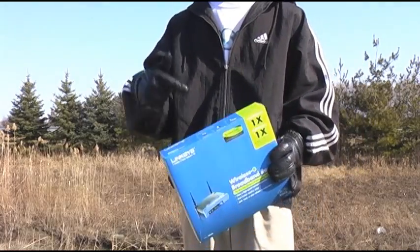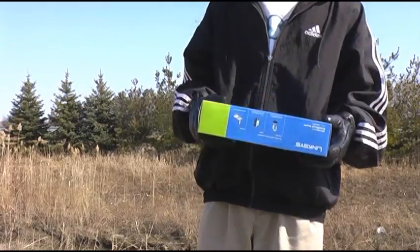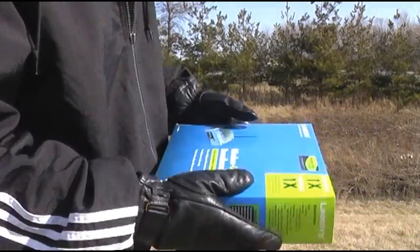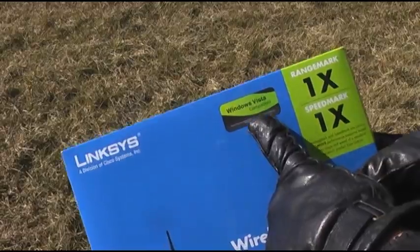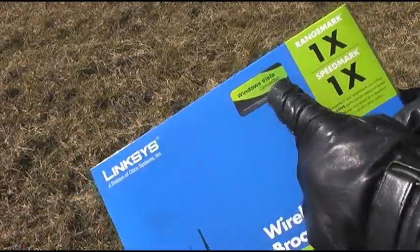I tried updating the firmware and doing the basics, but that didn't work. So now I decided it's time to get serious and figure out what exactly is wrong with this thing. When you first begin experiencing problems, I recommend looking at the box and the instructions. Windows Vista compatible — the second I saw that on the box, I should have known to just put it back. Shit.